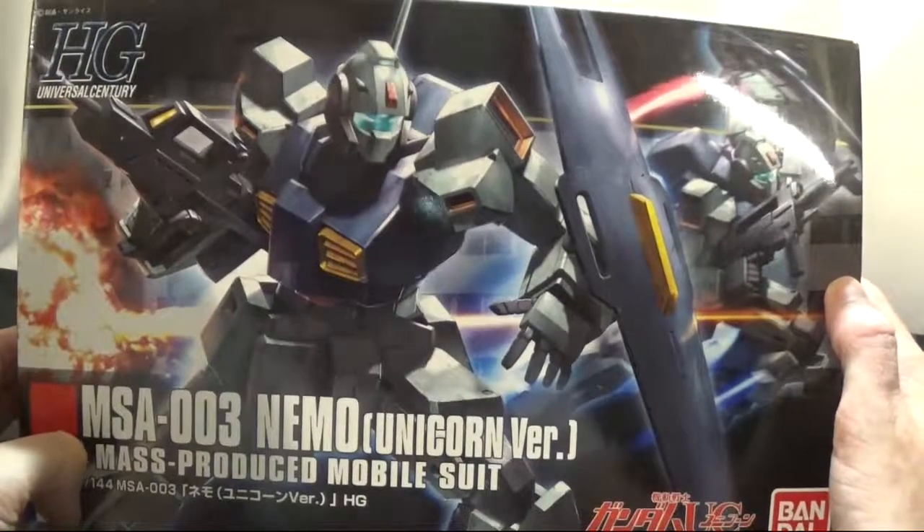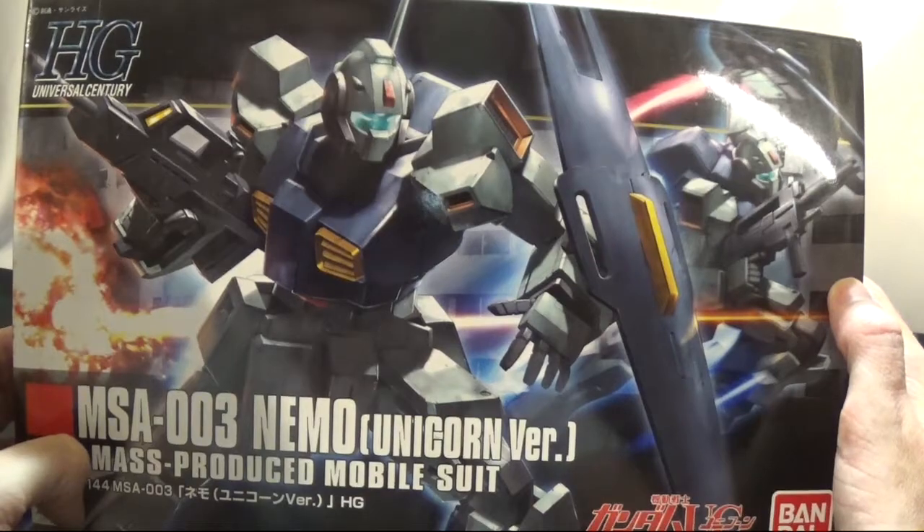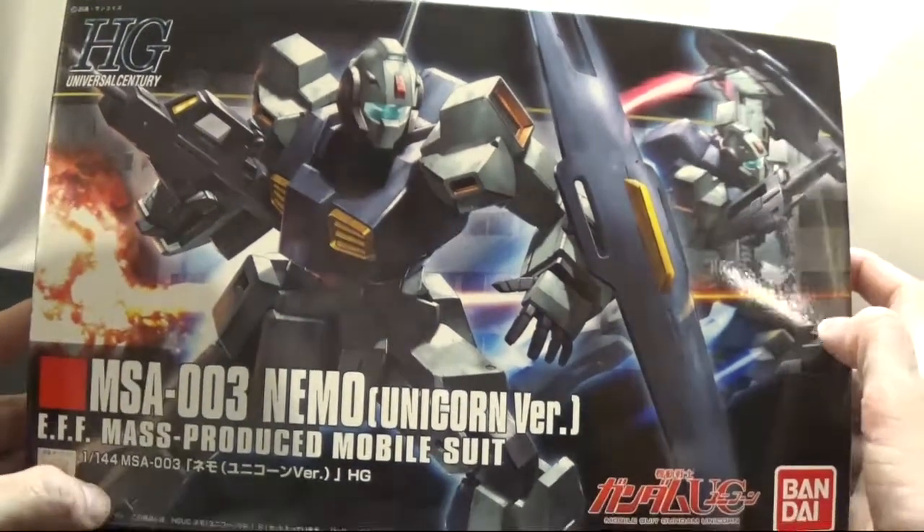Hello boys and girls, hosting here and today we're going to be unboxing the MSA-003 Nemo Unicorn version, mass production, 1 to 144 scale.